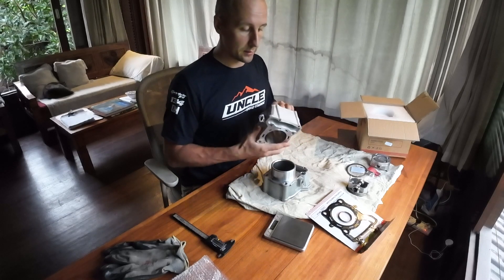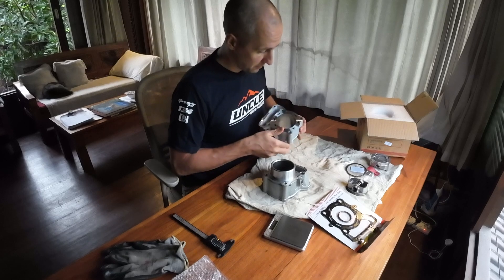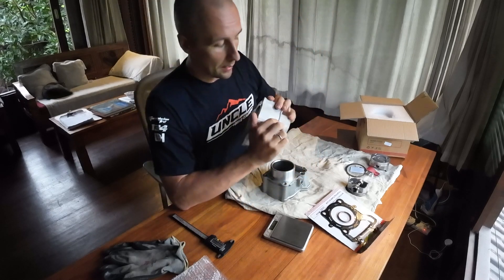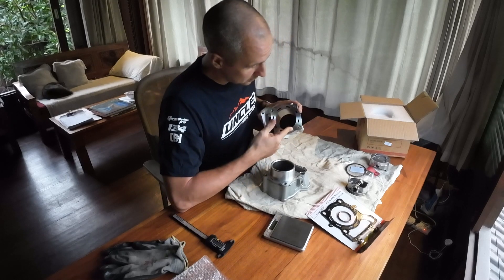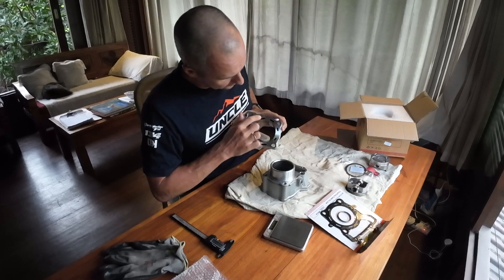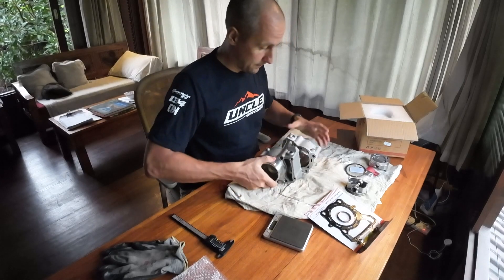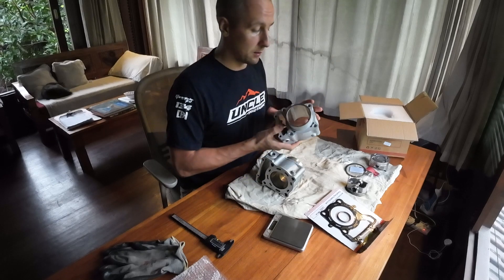I'm very happy with this cylinder set on my setup, and this new one looks very decent as well. There are some minor dents — really minor, just cosmetic — that will not affect any functionality. The coolant windows are well machined. There is some minor irregularity but it's really minor. I think you can easily buy this cylinder kit and will not have any issues. The quality is really, really good.